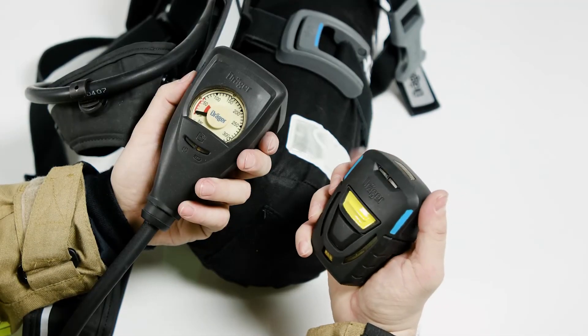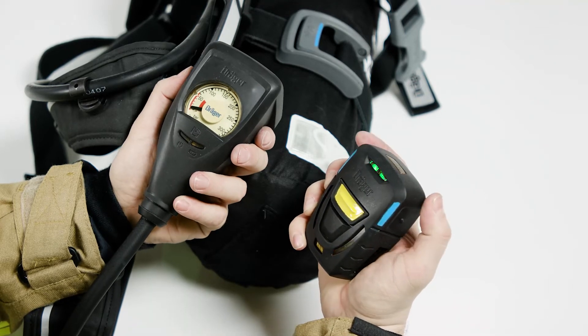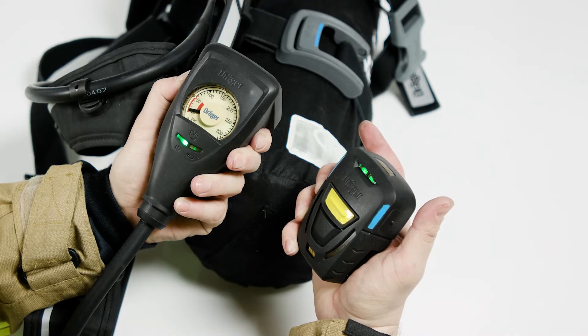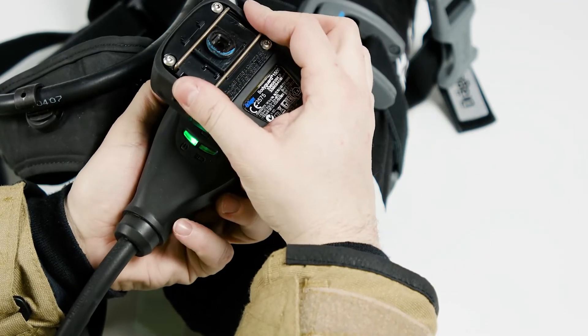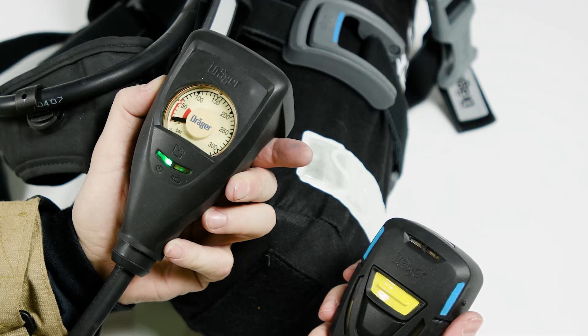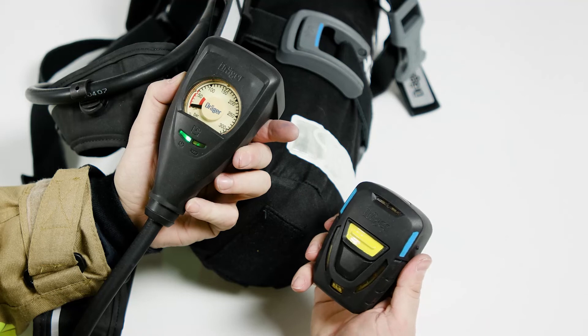Push and hold the left button on the PASS device for three seconds, until the green LED illuminates continuously. Push and hold the backlight button on the gauge for six seconds. The green and white LEDs illuminate continuously, and the red LED starts flashing. Hold the PASS device and gauge together with the distress signal button facing the gauge. Pairing is complete when the gauge flashes green and orange, and the PASS device flashes blue and beeps four times.